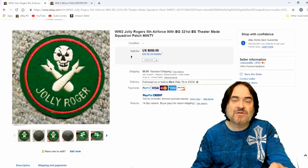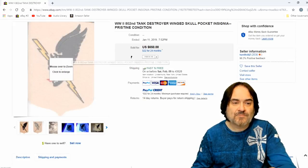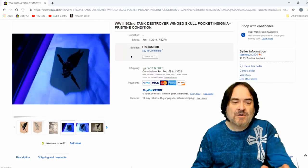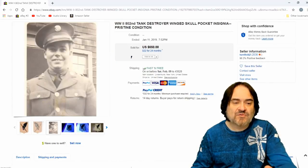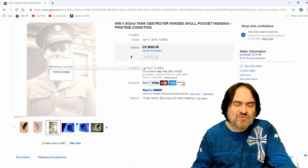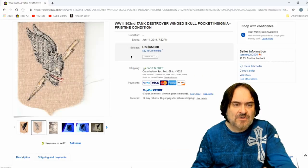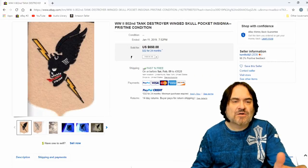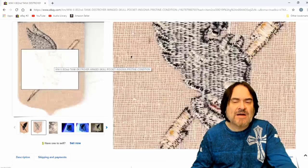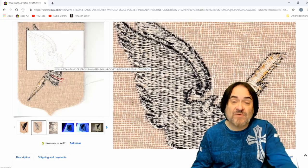If you need a book on these, you can get them from the library. There are books on military collectibles like this, and there's a patch book out there as well. Here's another tank destroyer, similar. And again they do blacklight on this one. $650. This one here has felt, it has cheesecloth backing on it. That backing was essential because that's what helped hold the stitching on to the felt, since felt does pull apart easily without something to reinforce it.